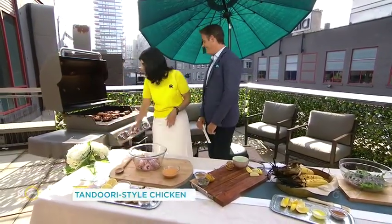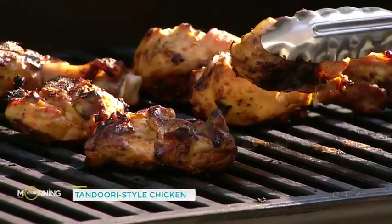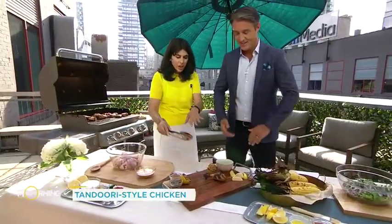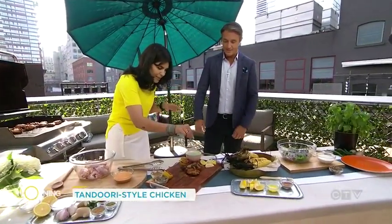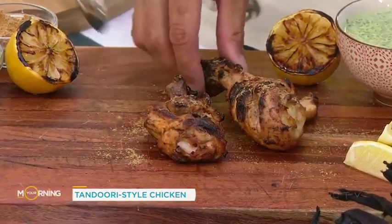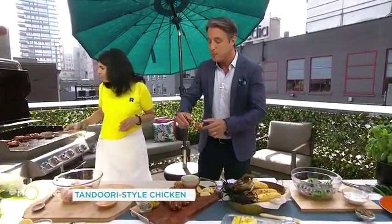Here we have some that are already cooked. You can see they're beautifully charred and succulent. With tandoori food, we often have a little bit of chopped masala — I'm going to just sprinkle some on. This is just an amazing seasoning that goes on top, and lime juice to taste. Mmm. Oh my God, there's so much flavor there. So flavorful. And when you have the bone in, it makes it really succulent and moist.